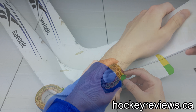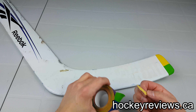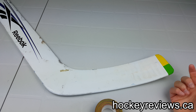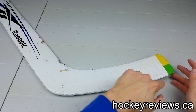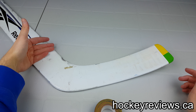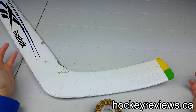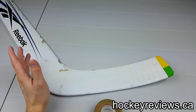So we cut the tape and now we trim it off. When you're taping a stick, it's all personal preference, so you can do it any way you want. If you don't want to do this, don't do it. If you just want to put a piece right here, go ahead. If you want the strip at the bottom, go ahead. If you want tape from the toe to the top to your paddle, go ahead. For me, this is just the way I do it.